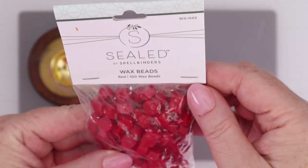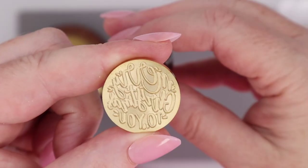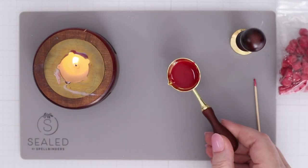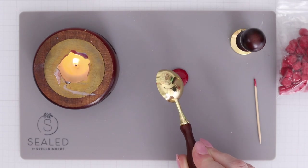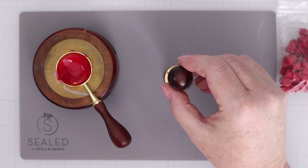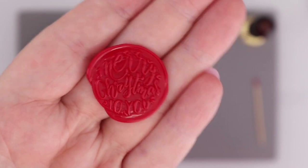This is the wax seal kit of the month. You get some really pretty, super bright red beads, as well as a wax seal stamp that says Merry Christmas to You. I love speeding up the melting of those wax beads — it is very calming. You just sit until it melts, stir it up a little bit, then pour it out into a nice circle on the silicone mat that comes with the starter kit for wax seals from Spellbinders. Just place the wax seal right on top — don't push down — and it will dry, harden, and you'll peel it right off.